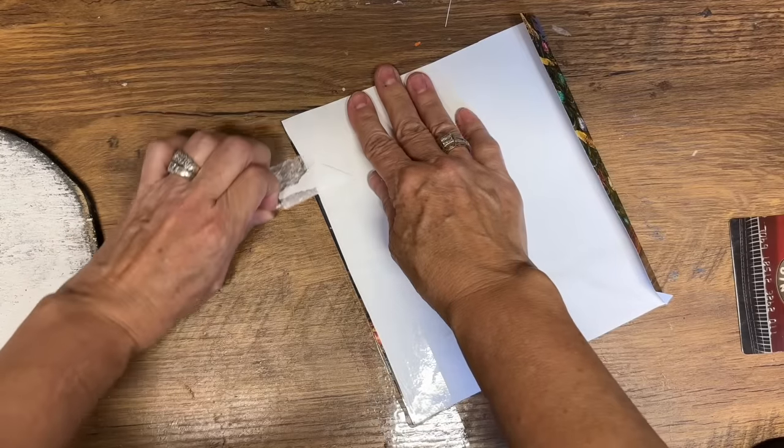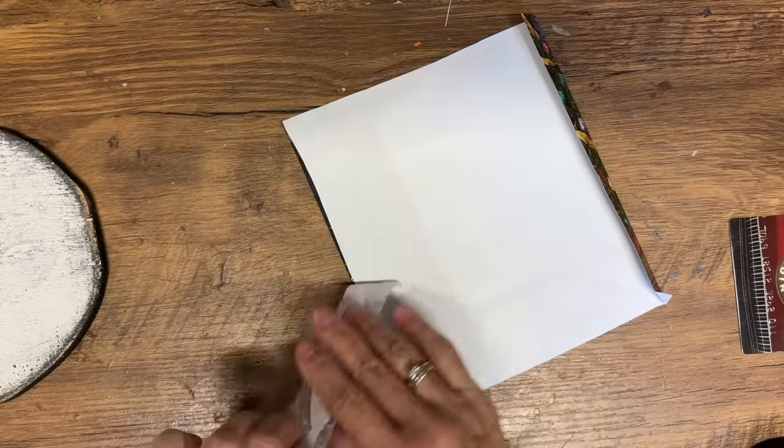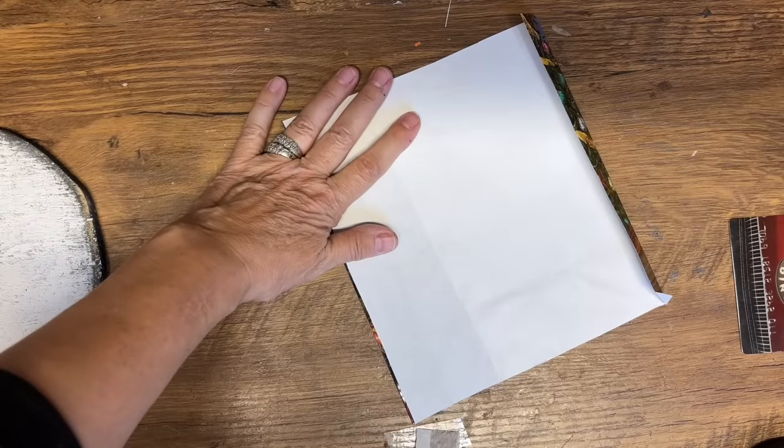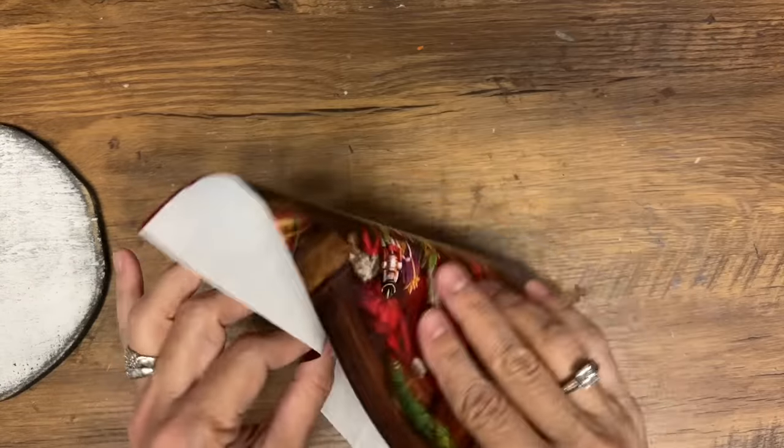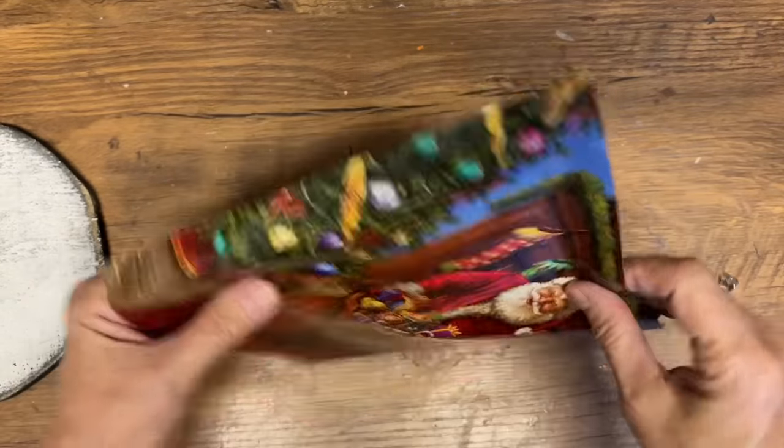You've also seen me do this technique on scrapbooking paper, and it just opens up your options of using all that pretty paper in your stash if you want to decoupage it. If you decoupage paper when it's really thick, it will bubble and wrinkle really easily.